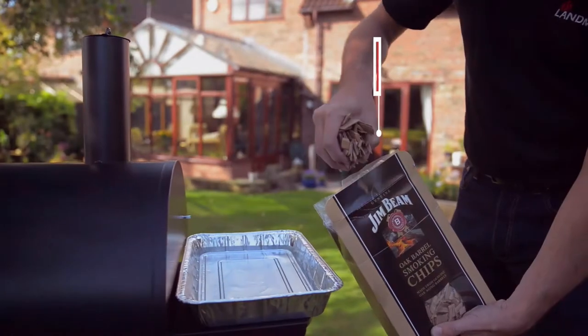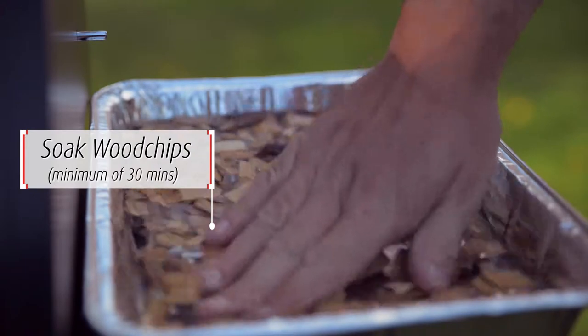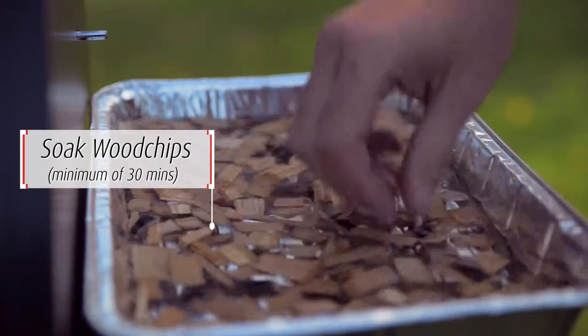Prior to cooking, we advise soaking your wood chips for at least 30 minutes or overnight. Make sure all the wood chips are submerged.